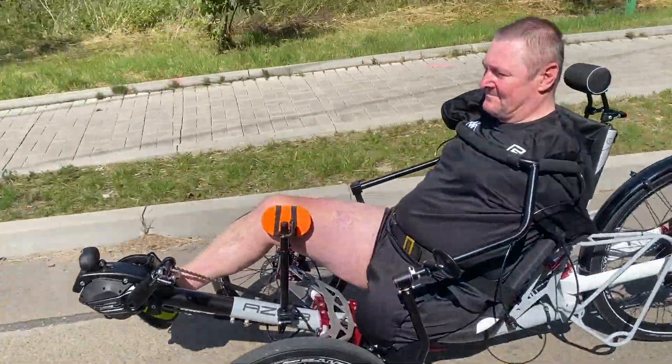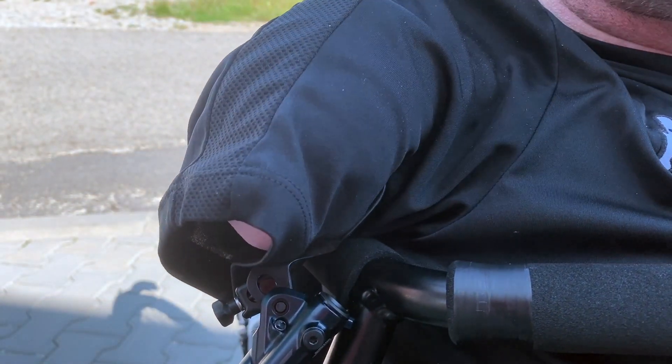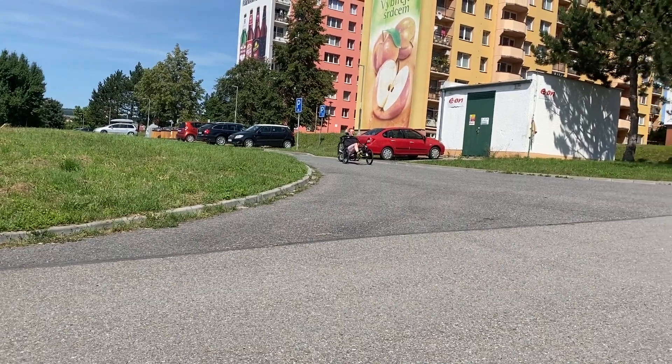The brakes are controlled by pushing the knee on a large orange plate which we printed on a 3D printer. The rider can operate the rear hydraulic brake with a short piece of his right hand.